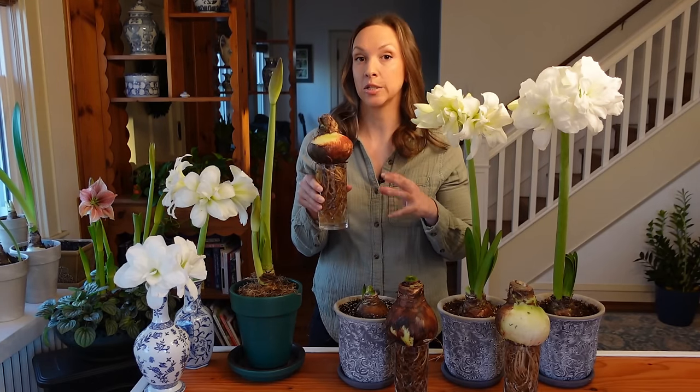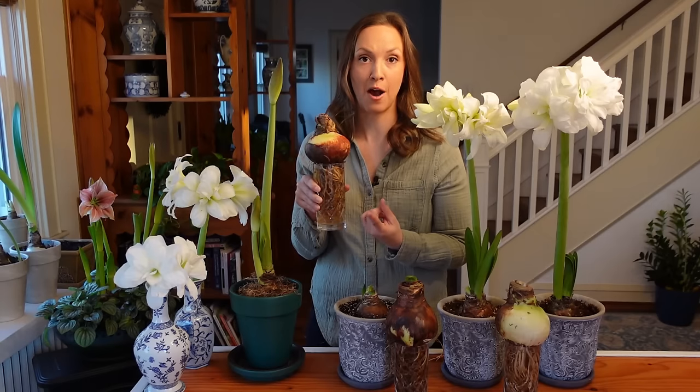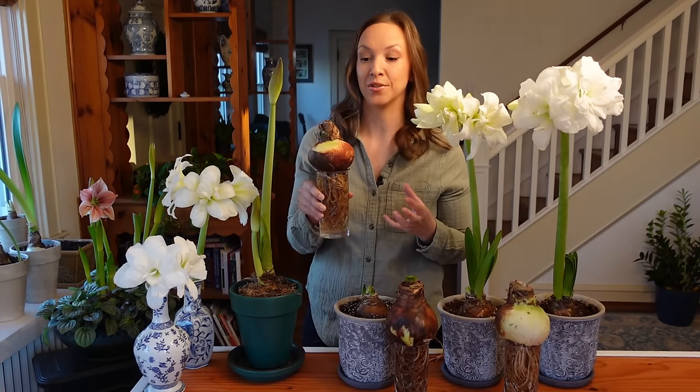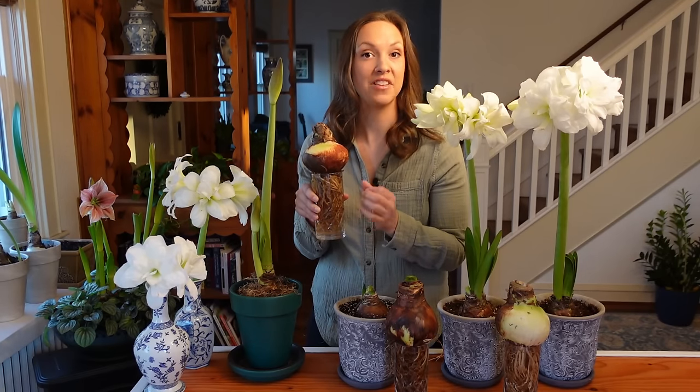They trialed it against bulbs that were not soaked at all, and they also tried some bulbs that were soaked for one hour. They discovered there was a significant difference between bulbs not soaked at all and those soaked. But interestingly, bulbs soaked for only one hour showed no difference at all in their performance.